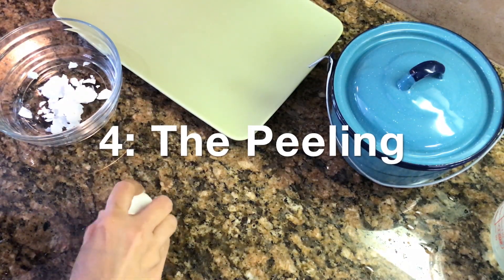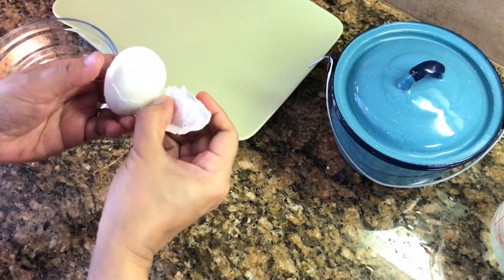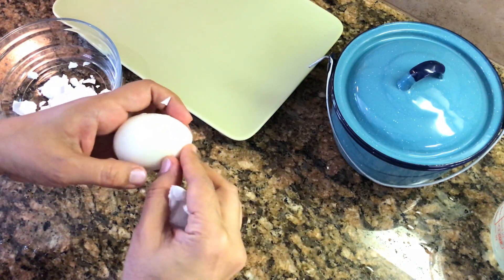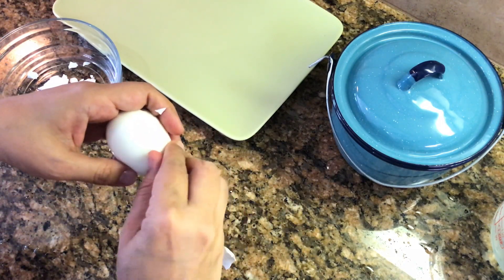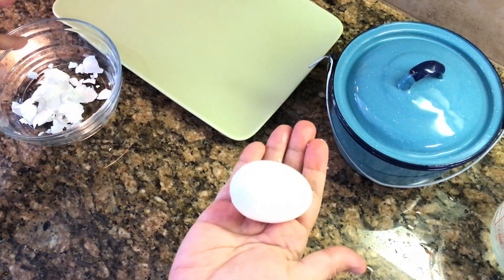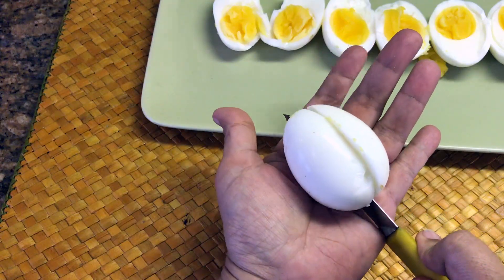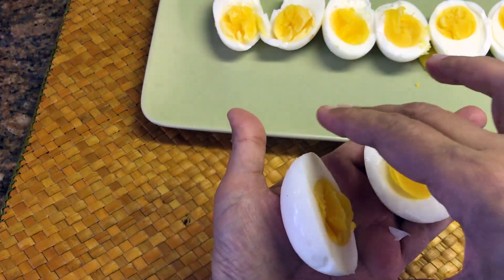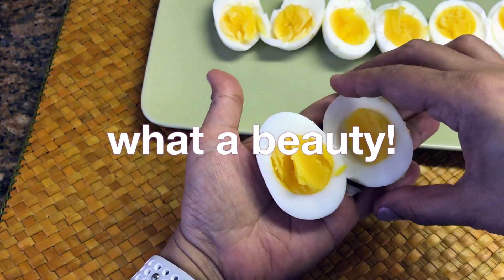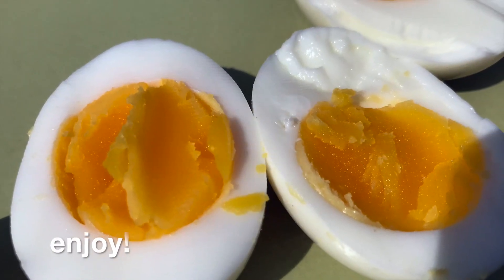For the peeling, we will crack the egg all over or roll it around gently, and then peel the shell off. Watch it come out so easily using the ice bath or cold water method. Finally, I'll give the egg one extra dip in the water to remove any small bits of shell still clinging to it.